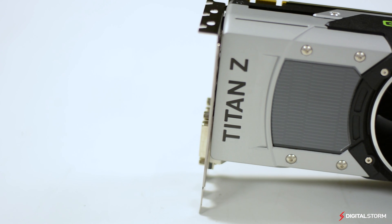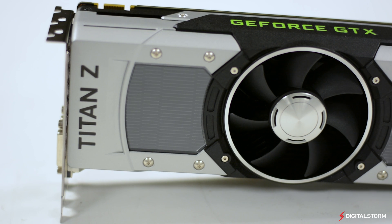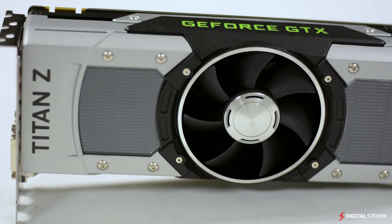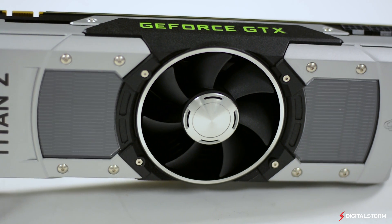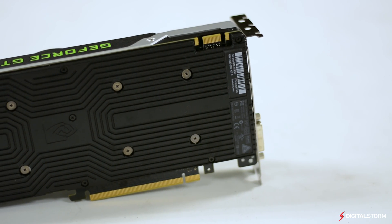Called the ultimate power by Nvidia, the new GeForce GTX Titan Z aims to take back the throne in the never-ending GPU war. With two fully unlocked GK110 GPUs, the GTX Titan Z comes in at a whopping $3,000 MSRP.